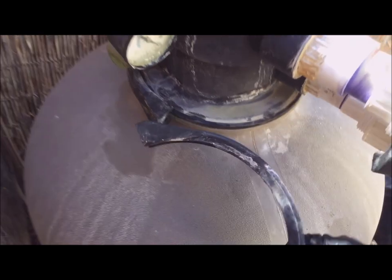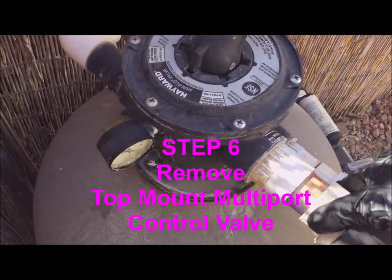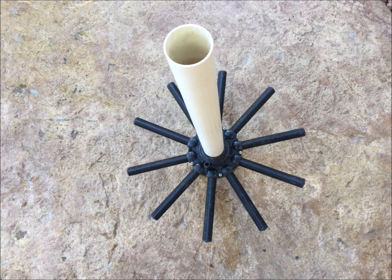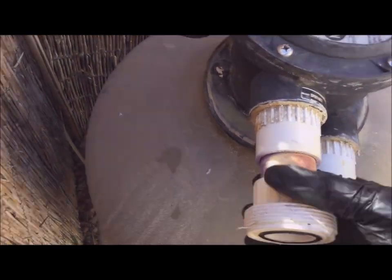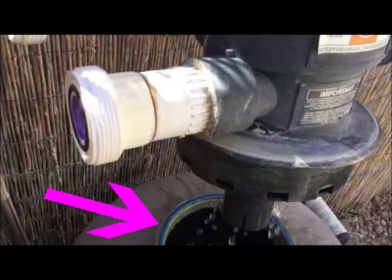Now that the unions are loosened and the clamp is removed, we can gently — and I mean gently — twist the multi-port and then pull up. Don't pull too fast or too hard or you're going to break the laterals at the bottom of the tank. Twist and then pull. Stop here — you see these black O-rings? You don't want to lose them, they tend to pop out. There's one on each union and there's a valve O-ring on the tank right here.